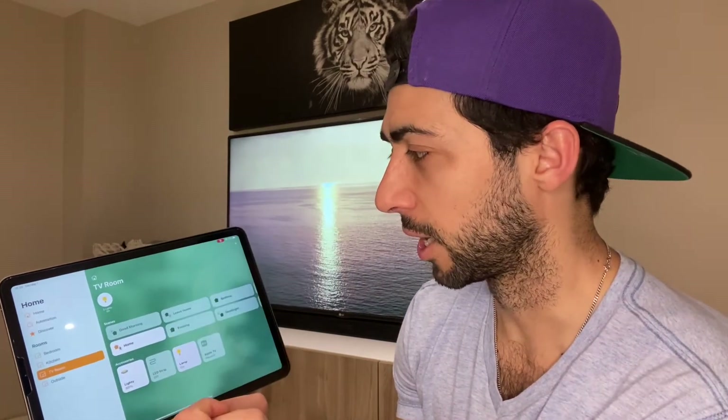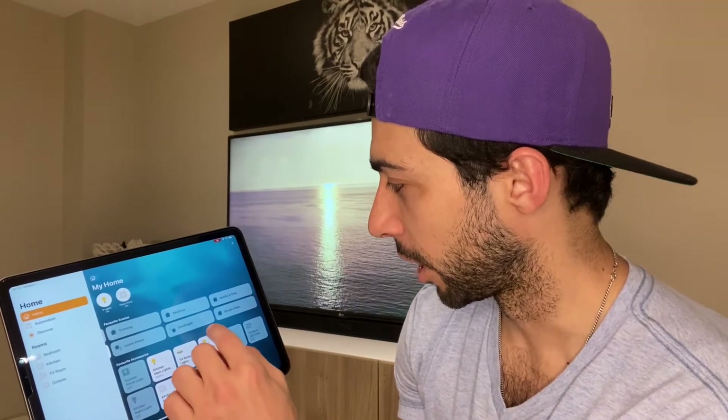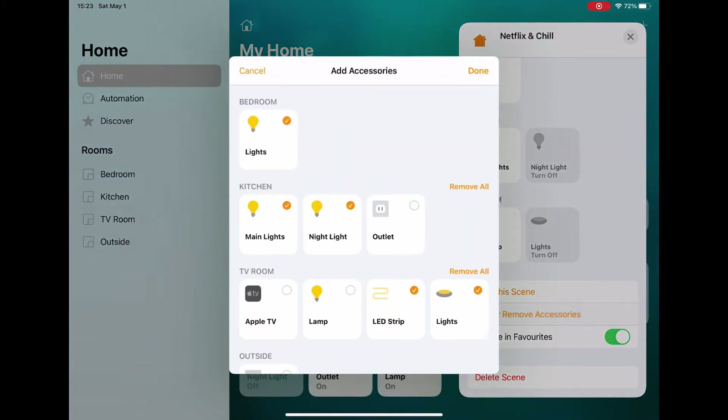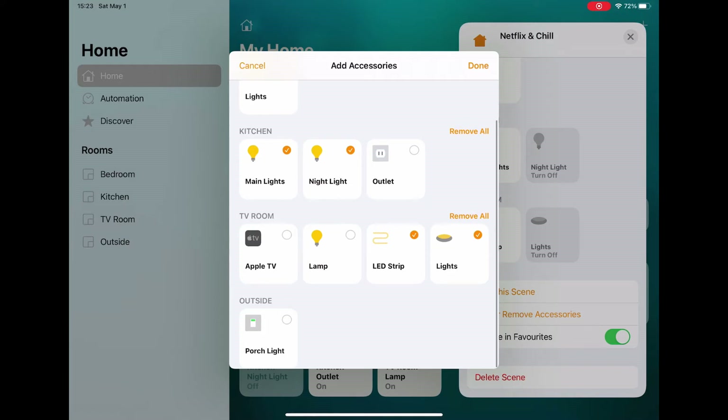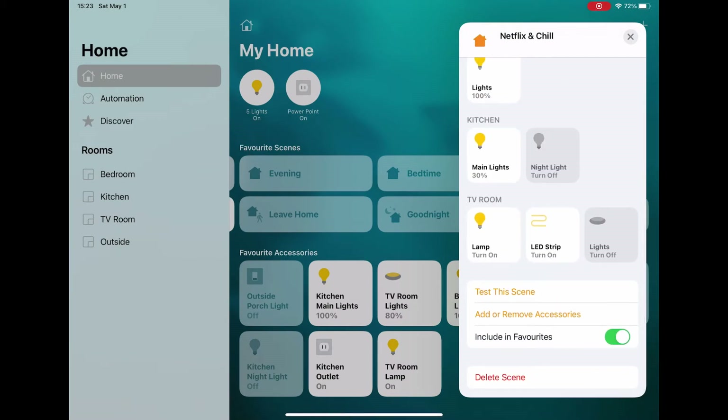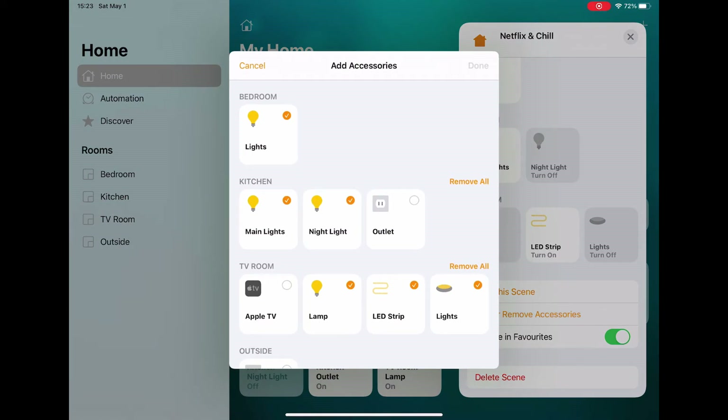To add it to a scene, I'll go to 'Netflix and Chill', scroll to the bottom, and click 'Add/Remove Accessories'. I can click on the lamp and then click done — now the lamp is added, but it's set to turn on. I don't want it to come on during that scene, so I'll tap it once, meaning keep this device off when the scene is activated.